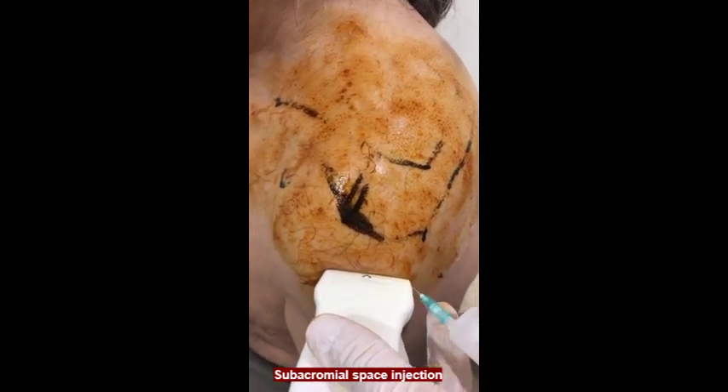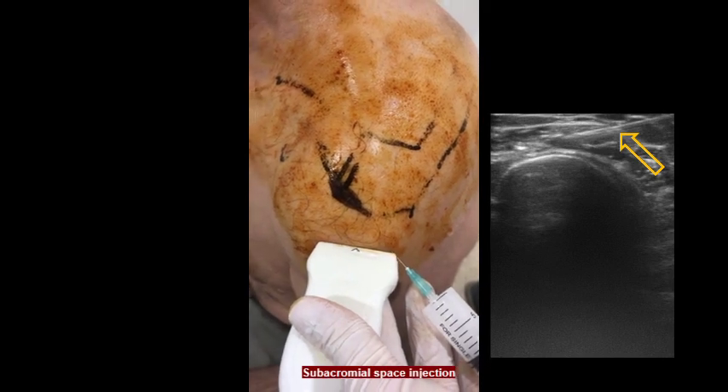10 ml of the drug combination is injected into the subacromial space.